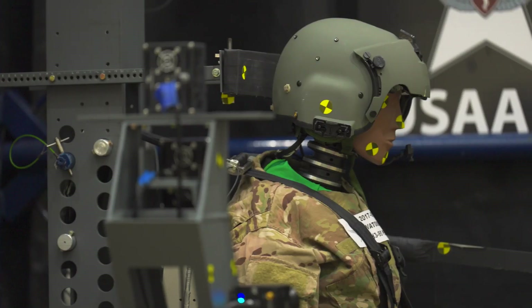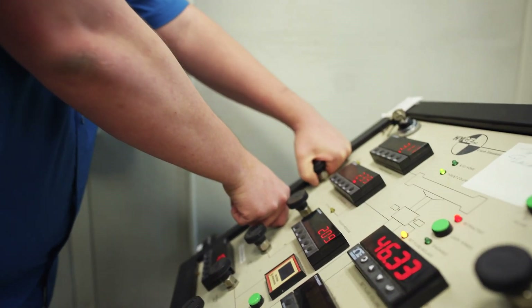Five, four, three. It's not a job, it is a passion. Fire!